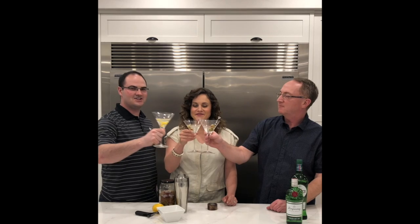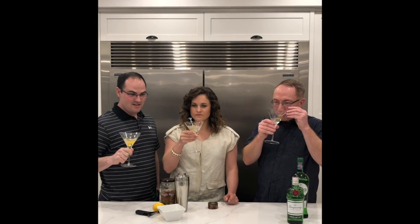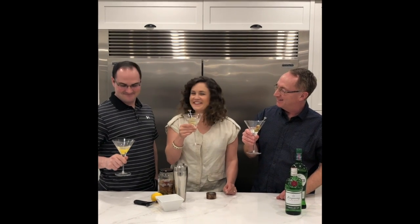Cheers! Cheers. A little classic? Yeah. You like that? No. Too good. I don't know.